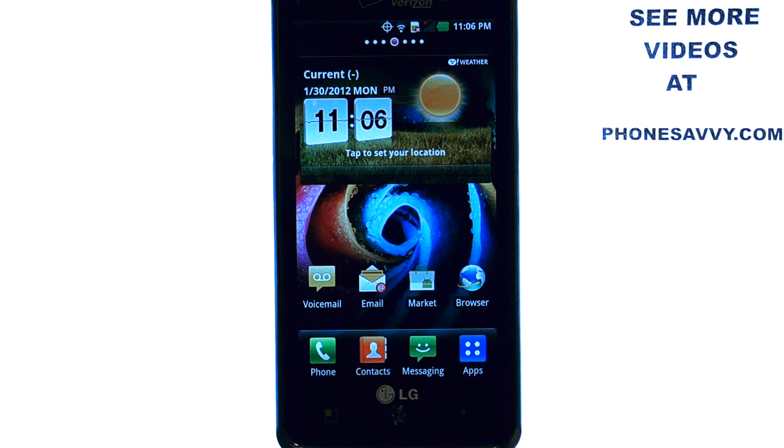Welcome to PhoneSavvy.com smartphone training videos. Learn more about the LG Spectrum at PhoneSavvy.com.